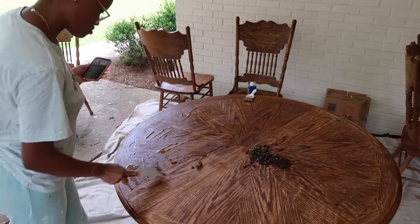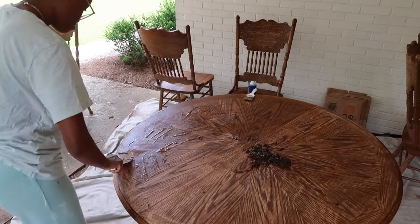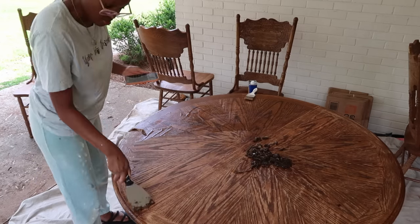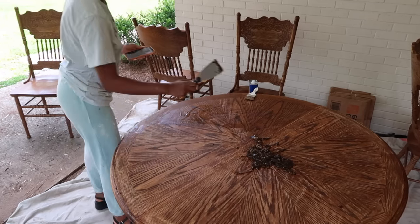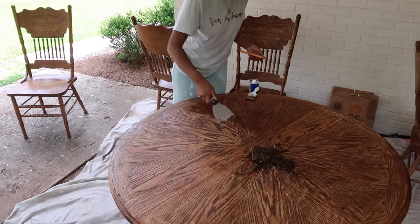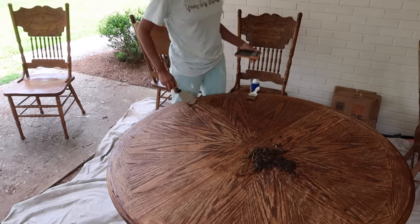If you're planning on doing a furniture flip in the future and you have varnish you need to get off, I definitely would recommend this stripper. It worked really great for me and I prefer it over the Citri-Strip I've used in the past — this was just way easier to work with and it gave amazing results.